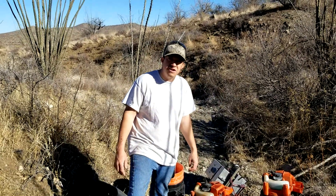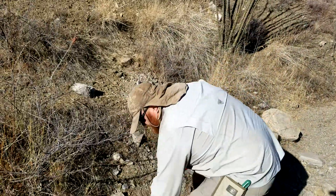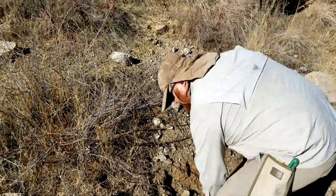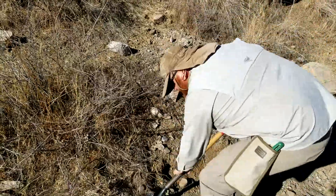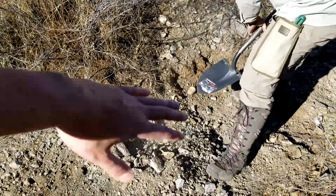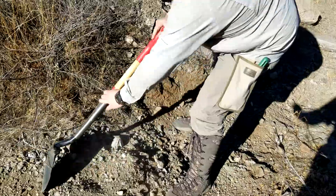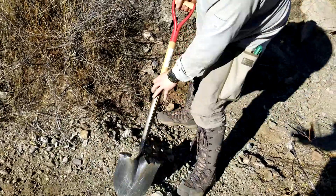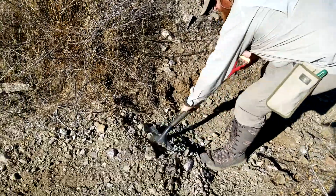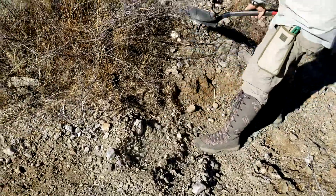So basically our plan for this operation: we know the overburden does not contain gold, or not enough to dry wash. So we're going to use the D11 to pile it up and shovel out all the overburden into piles. Then we'll come back and do a quick run with the detector to make sure there are no big nuggets. After that, we'll come in with vacuums and pry all the bedrock and crevices with a screwdriver, vacuum that stuff up, and run it through the dry washer.